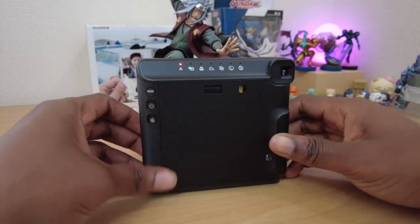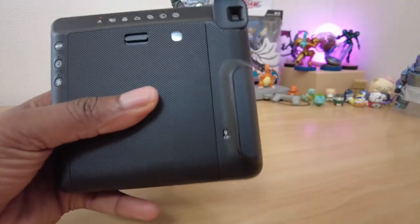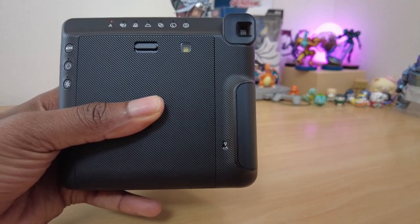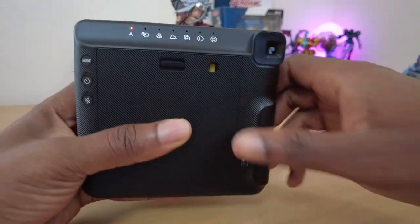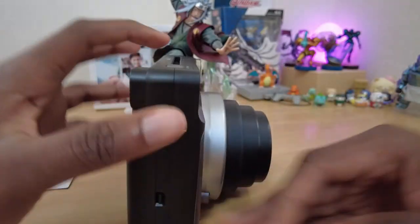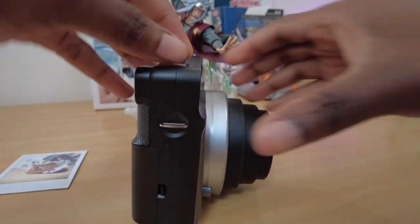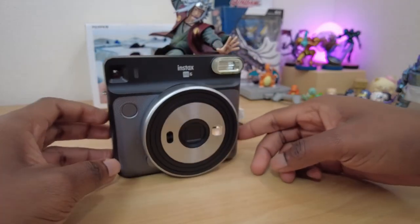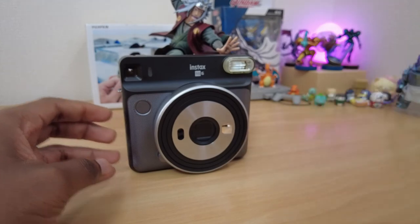I will be doing a follow-up video as I take the Fujifilm Instax Square SQ6 out and about, so leave a comment telling me what kinds of tests you want me to try, and subscribe for more videos like this where I share my hobbies and travels. Thank you for watching.